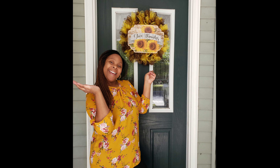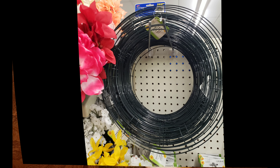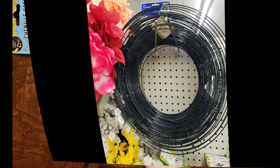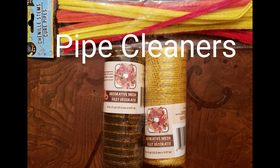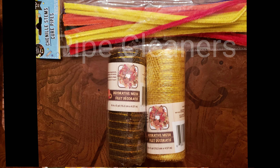First up is this deco mesh wreath that I made to decorate my house for fall. This is my first time decorating for fall. To make that wreath, I used one of these little wire wreaths from Dollar Tree, some fuzzy sticks — the name escapes me at this moment — a couple of rows of this deco mesh, and one of these signs. Those were the items I used to make the wreath that you see on my door.